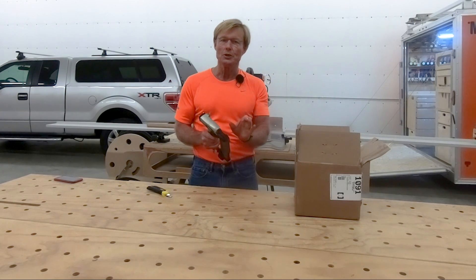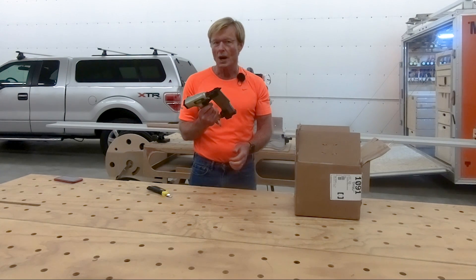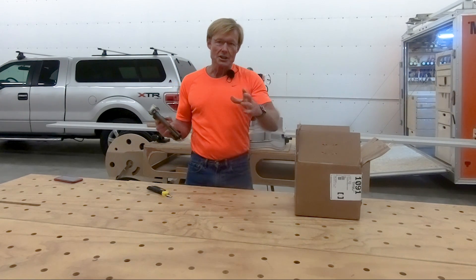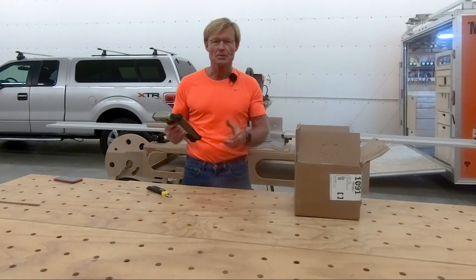Now it drove the 2-inch 23-gauge pin fine, but I had to shoot it twice. From day one I had to pull the trigger, it would misfire, and then it would fire and set fine. I lived with it and I used it in multiple videos and I always commented, oh it's always been that way.